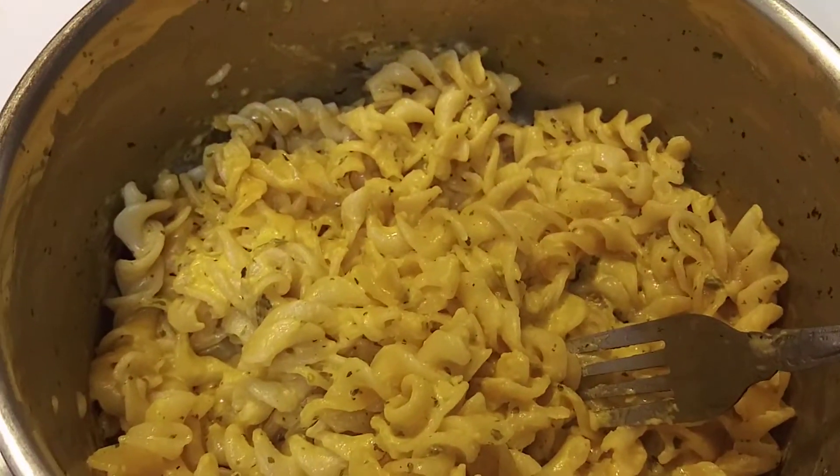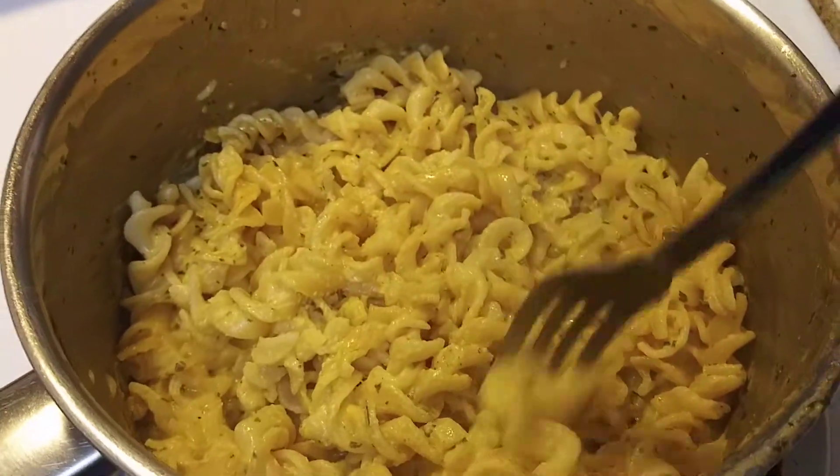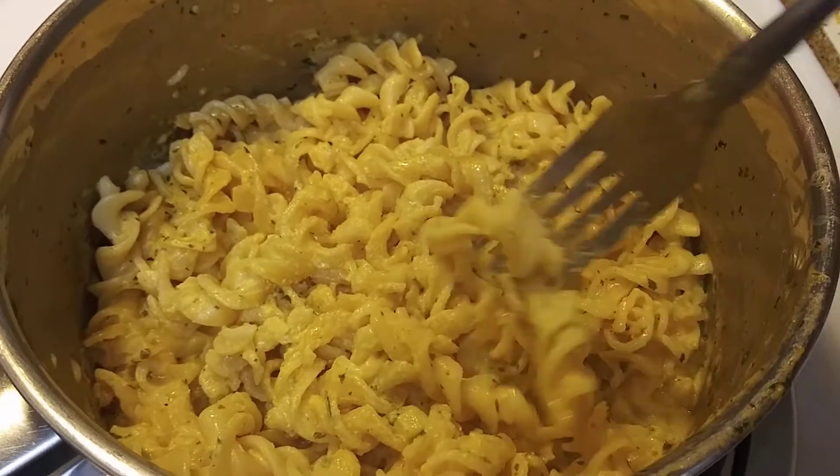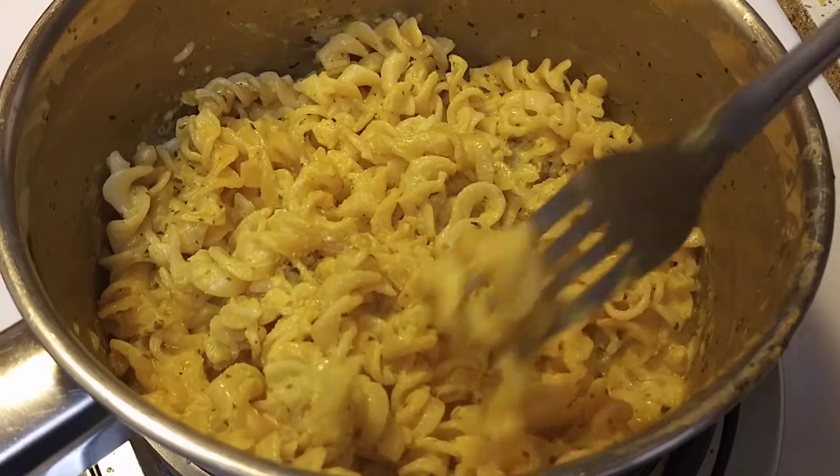Here's what it looks like. I know I overcooked it a little bit, but that's how I like it. I've already been munching on it just to see before the video.